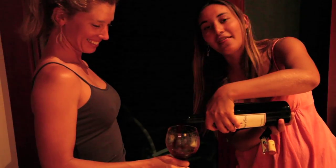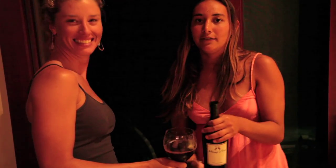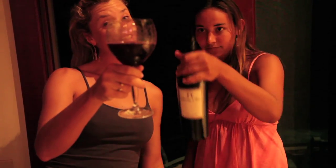And that is how you open a wine bottle and fill up a glass. And if you don't have a glass, then I'm just — cheers! Cheers.